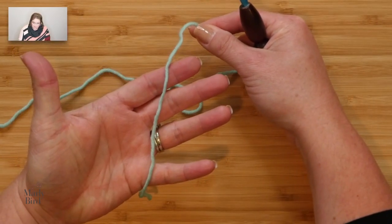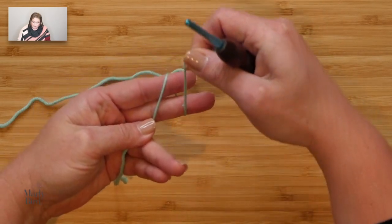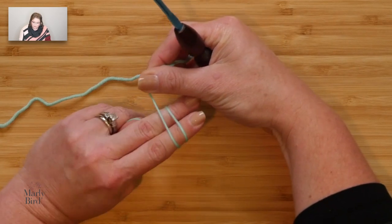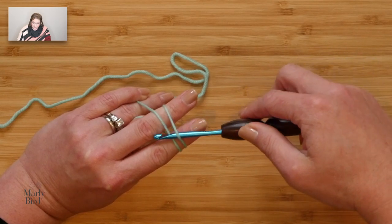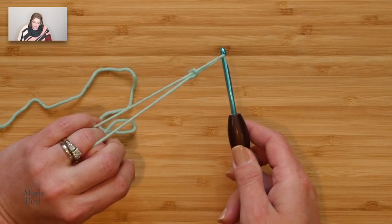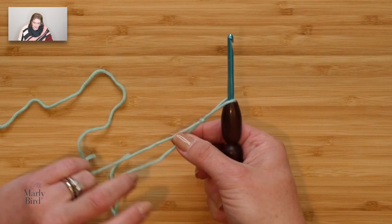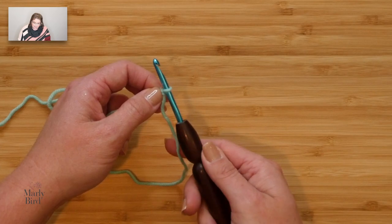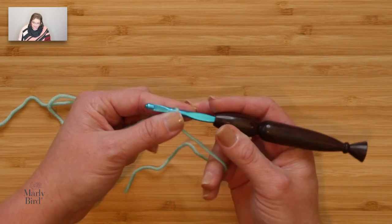To make the slipknot: take the tail of the yarn and put it in the palm of your hand. Take your working yarn, wrap it around your forefinger and middle finger, and when you come back up, cross over. Once you've crossed over, rotate your hand over, go underneath that first loop and grab that back loop and pull it off of your fingers. As you pull those two legs, see how that little knot tightens up? Separate those legs apart and the knot becomes nice and snug against your hook. You've just created a slipknot.